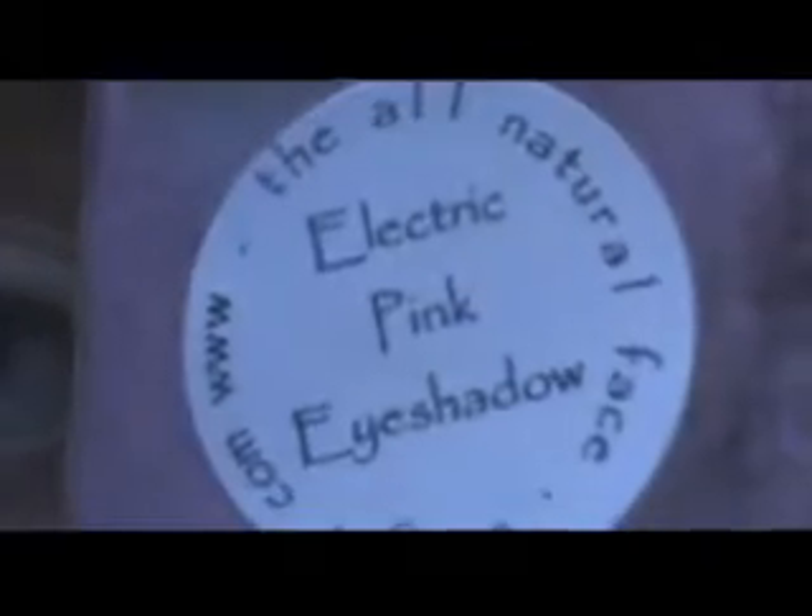I've already primed my eye with an ELF eyelid primer. Now I am going to be taking a sample from All Natural Face in Electric Pink, using an ELF eyeshadow brush, getting some product on my brush and starting from the inner corner, sweeping and packing that onto my lid up to the crease.